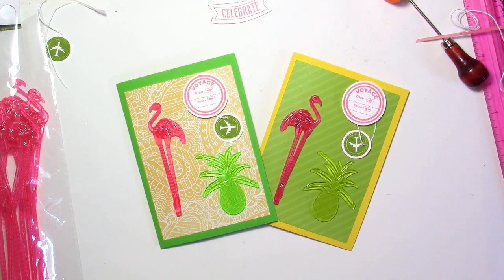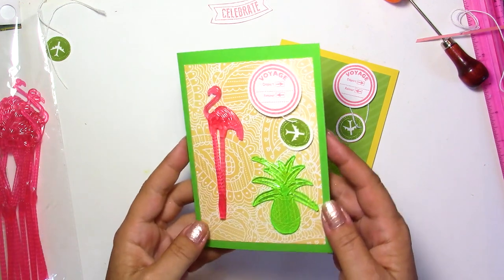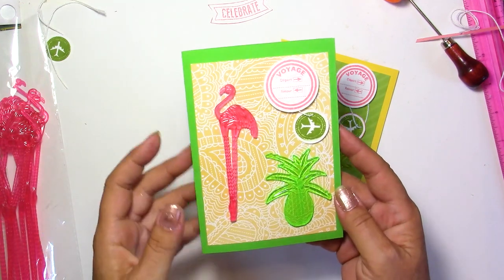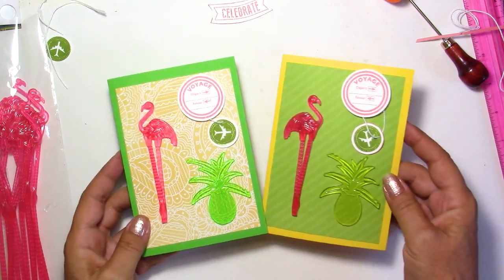Hi everybody, this is Chris. Thank you for joining me. Today's video is about card making — a very summery, beachy theme — and I think it's going to be the quickest card I've ever made. It's really, really simple.